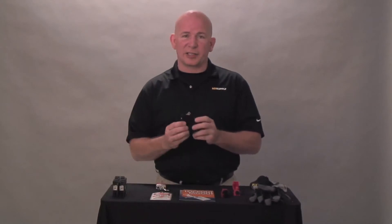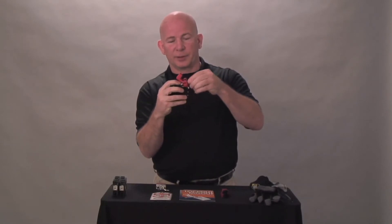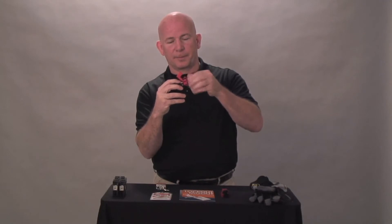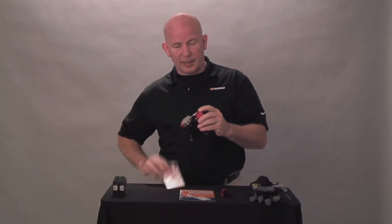When locking out a single pole breaker, notice the angle of the device slides right over the breaker. Tighten the thumb screw down, flip it over, insert your lock and your tag.